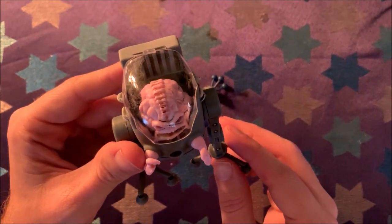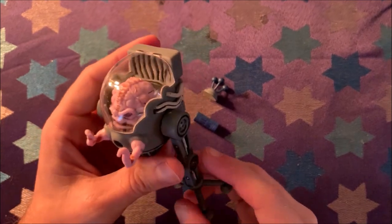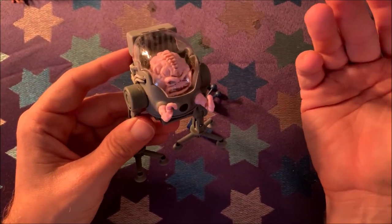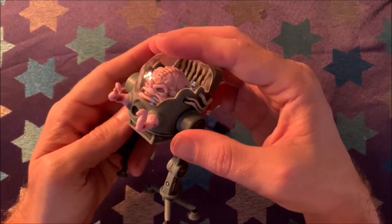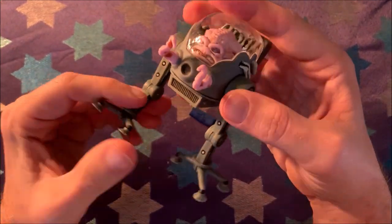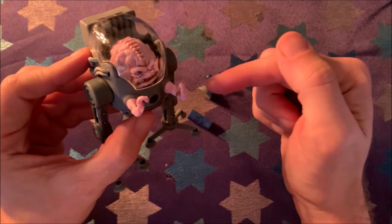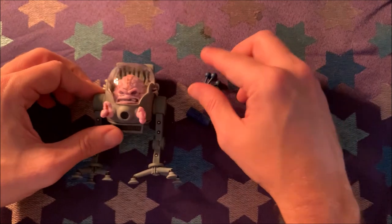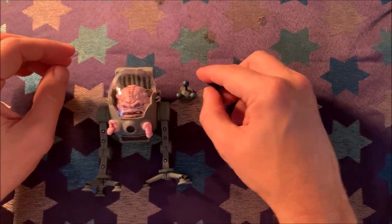Moving forward with Krang — they have the Android body coming out, which is going to be tempting. I'm definitely going to get that. I might still keep a version of him in the bubble walker to display, though. And that's what we're looking at in the Krang figure.